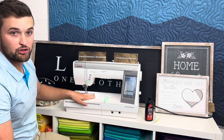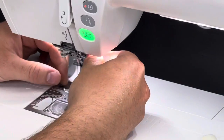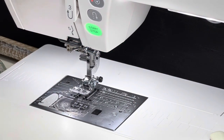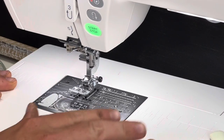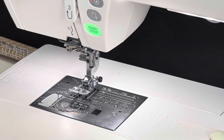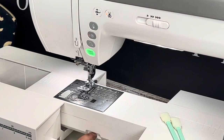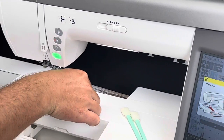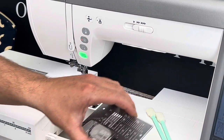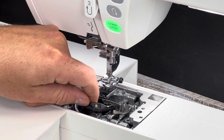The next step is to remove the needle — just twist the little knob and the needle comes down. Put it somewhere safe so it won't poke you. Then take off the throat plate. On the 9400, slide it over and push down on the little button and it pops up. If your machine requires unscrewing, use a T-screw or flathead. Then remove the bobbin case.